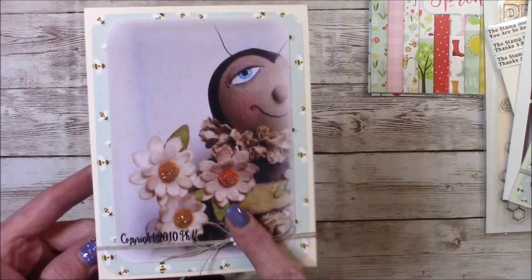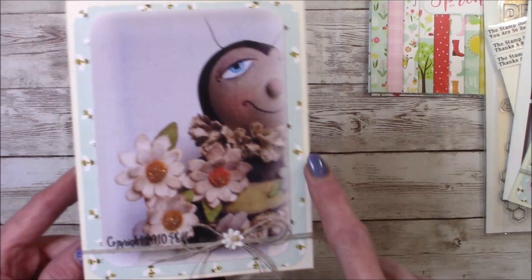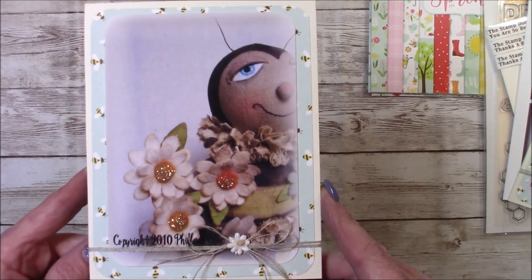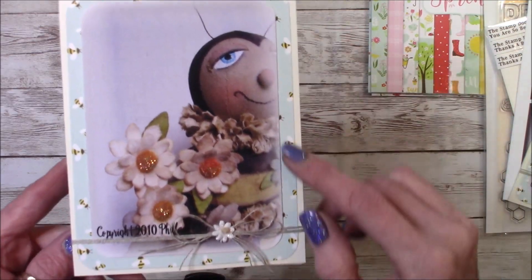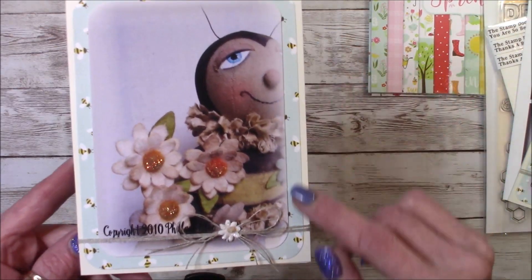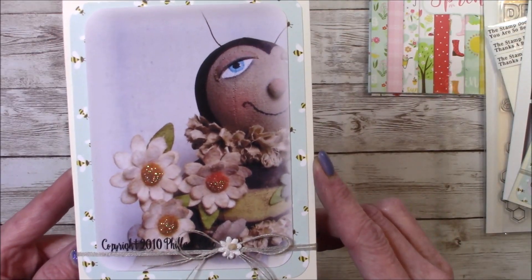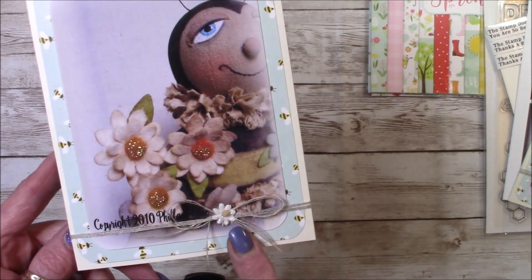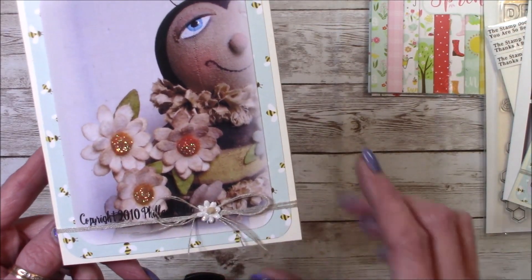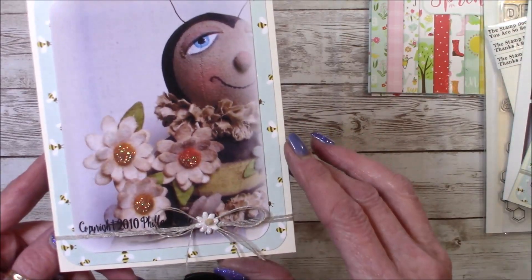Anyway, I took this shot when I created him, and I decided to use this as the front of my card. As you can see, I used that Echo Park paper in the background with the bees on it. I just took the photograph that I had printed, added some stickles to the flowers, some twine here, and a little daisy that matches the daisies that I created out of felt for him.